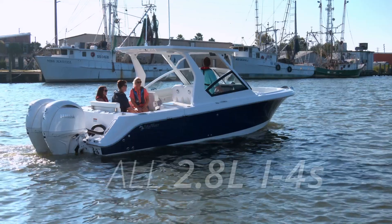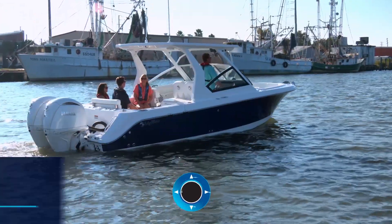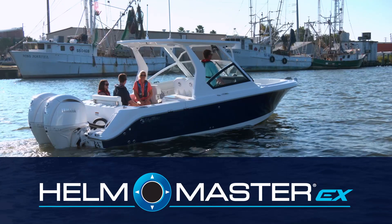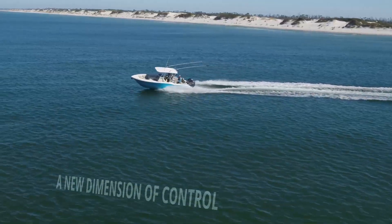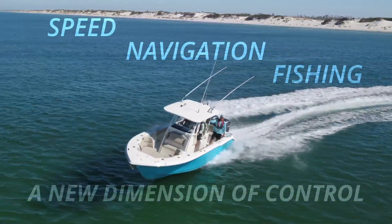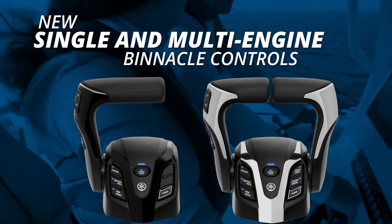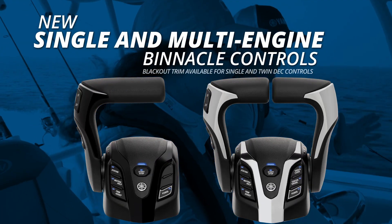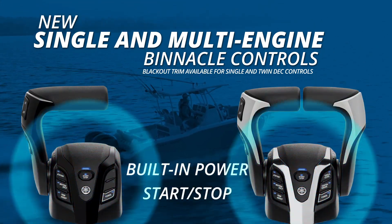All DEC 2.8L i4s are compatible with the new Helmmaster EX Boat Control System. For twin and even single engine applications, that means a new dimension of control for speed, navigation, fishing and more. There's even new single and multi-engine binnacle controls for DEC applications, with new features like built-in power and start-stop switches.